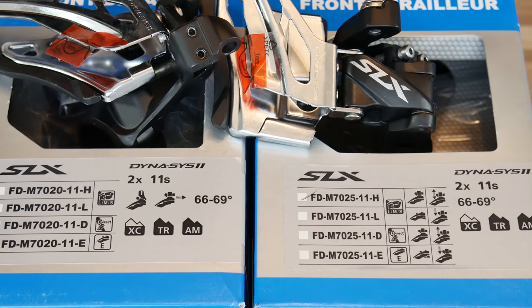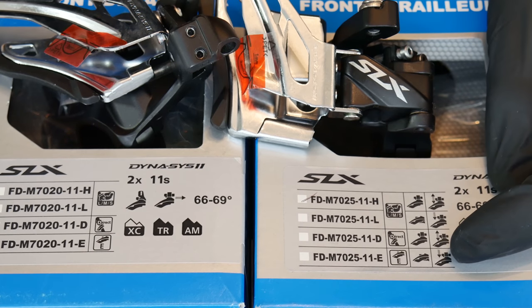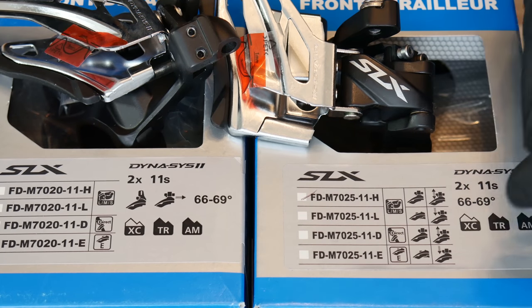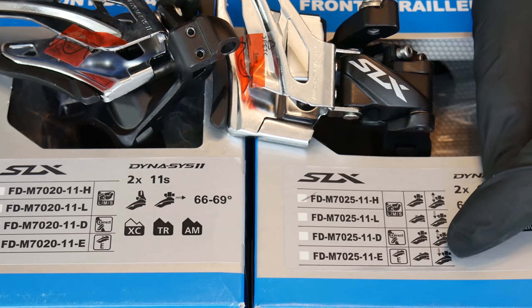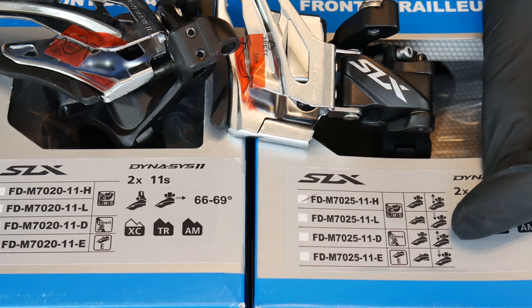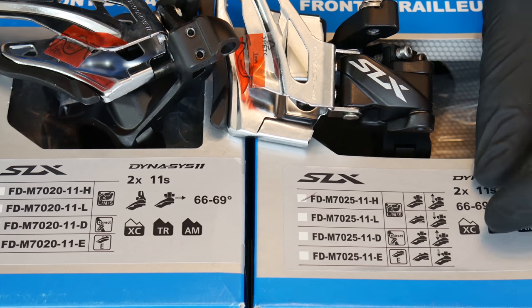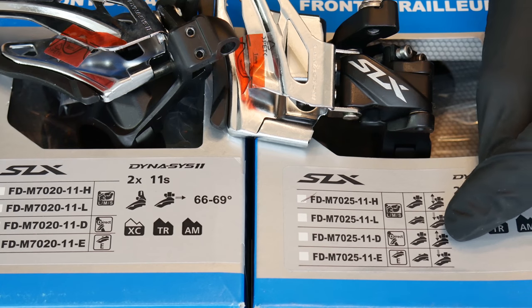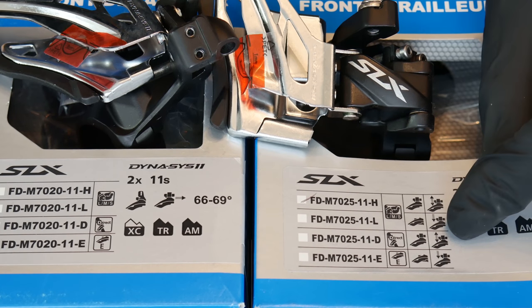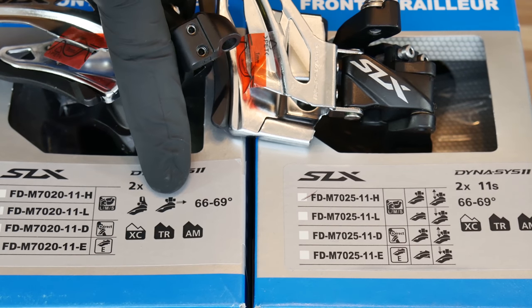The last feature is the type of cable pull. If the cable comes to our front derailleur from the top, that's the top pull. If the cable is guided from under the bottom bracket — from the bottom up to our front derailleur — that's the bottom pull. As we can see on these models, all bottom pull front derailleurs will also be top pull compatible.